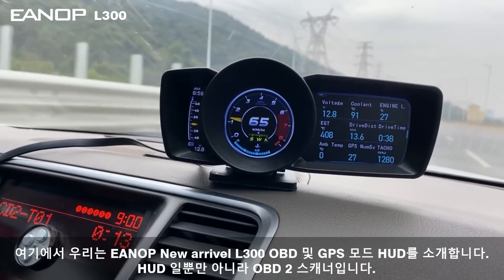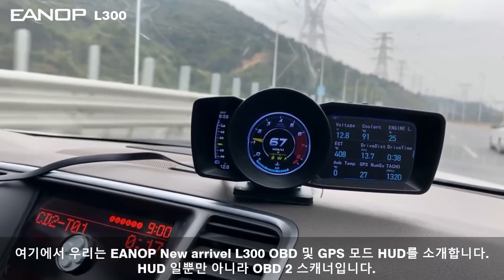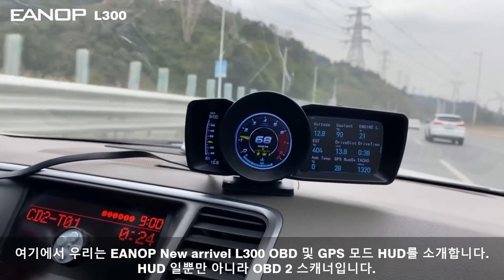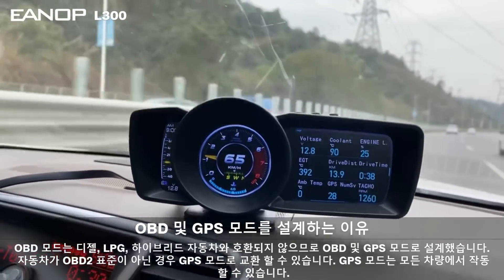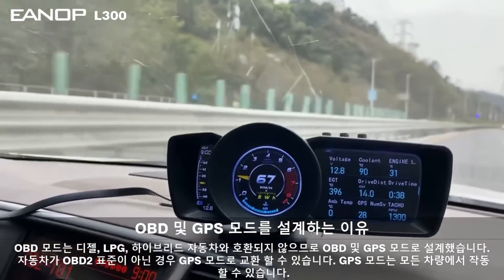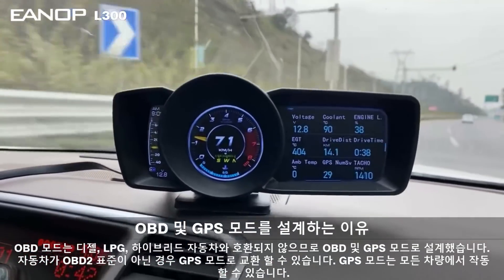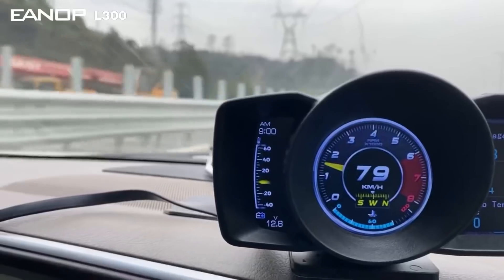Here we introduce our new product, the AL300. This HUD head-up display is not just an OBD scanner display — it also has a GPS mode. We use GPS mode because some cars' OBD ports cannot transport data to the HUD head-up display. This one is designed with both OBD and GPS modes. Let us see the functions.